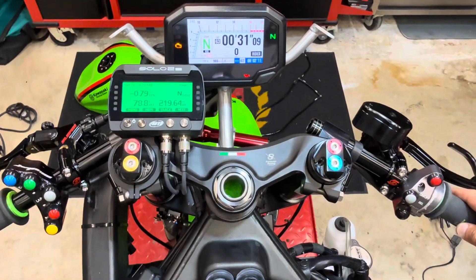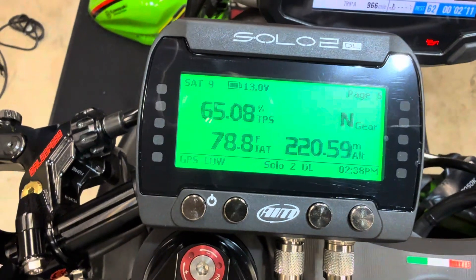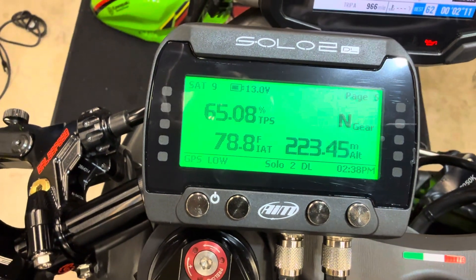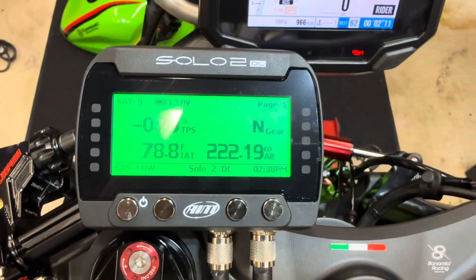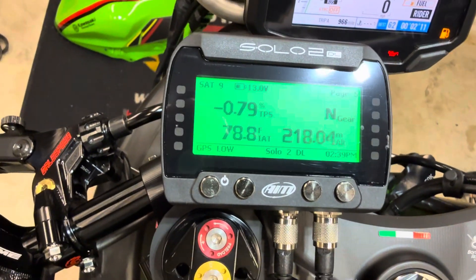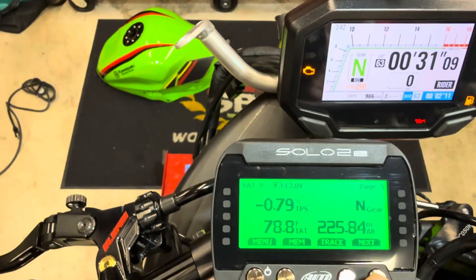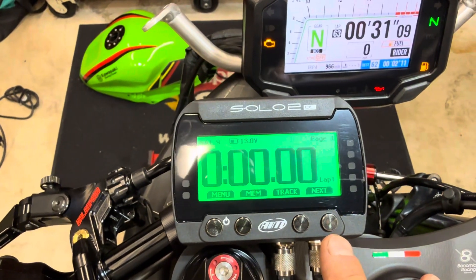Throttle position — as I increase throttle position it's keeping track of that. It's also got intake air temperature and that's altitude on the bottom right there in meters. And of course it knows what gear you're in because of the ECU.